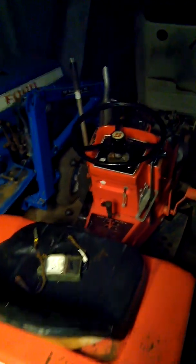Hey everybody, I got a box in the mail today that showed up. I finally got my part — I got a brand new carb on there.